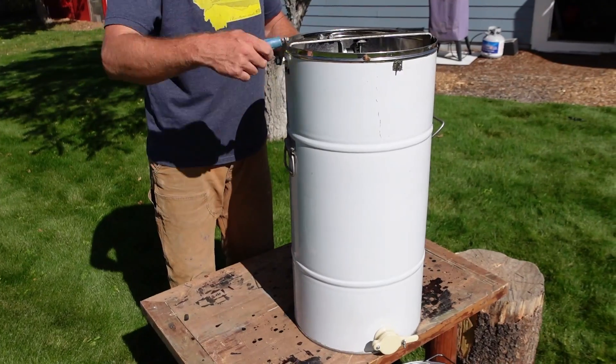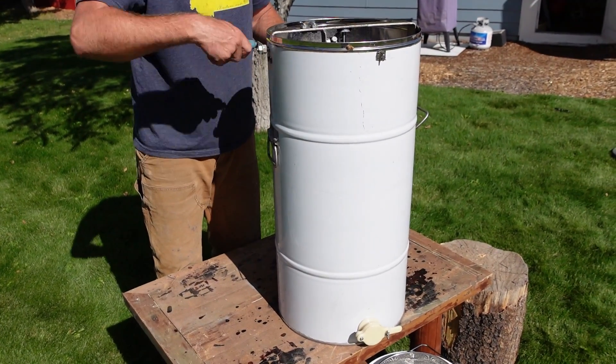My husband and I are hobby beekeepers, and the way we used to extract our honey was with a manual hand crank extractor. Each year as our honey increased, so did the work, so we decided to go electric. This video will give our review of the Vivore Electric Honey Extractor. We'll test out how well it works and also give a demonstration of its assembly.